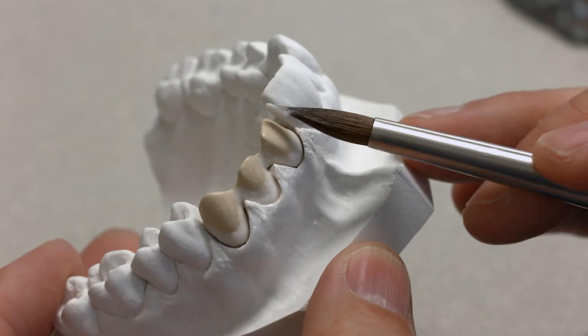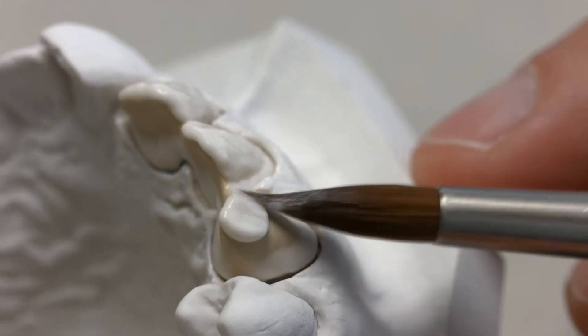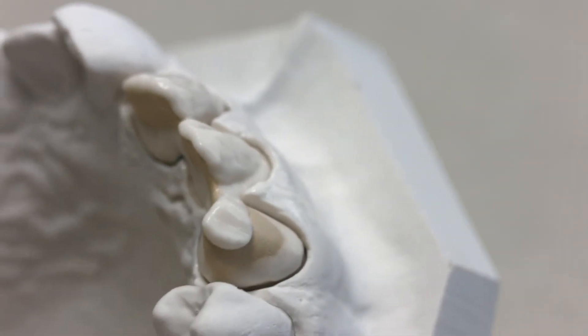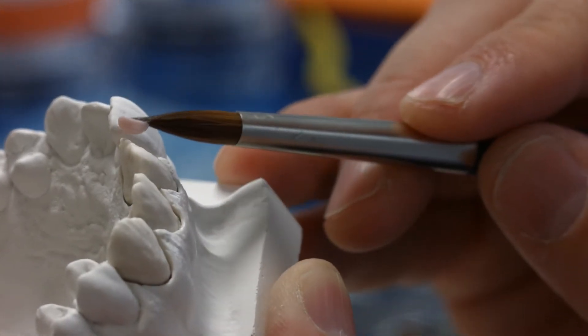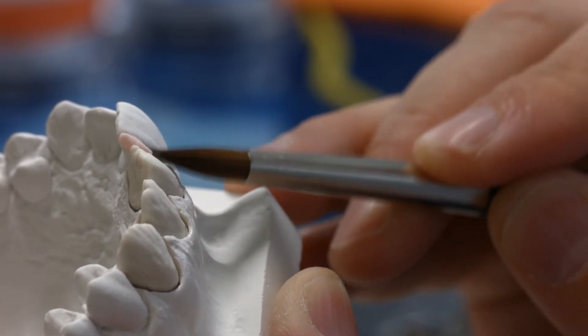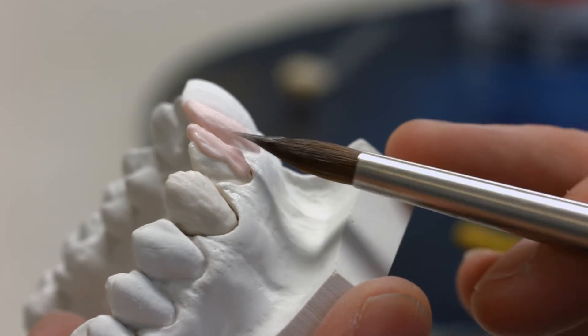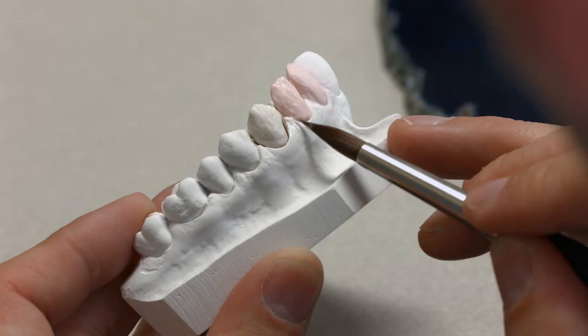Position the framework on the model. Layer the dentin core with IPS-style Ceram Dentin. During the layering process, use distilled water to re-wet the mixed and applied layering materials. This will help to prevent the accumulation of organic components.